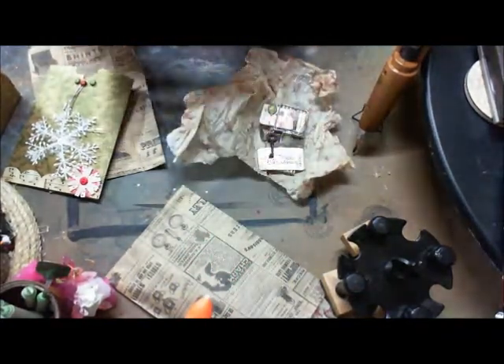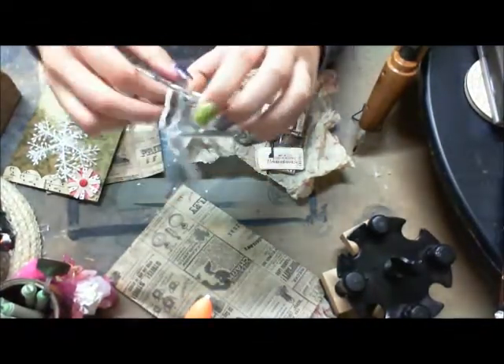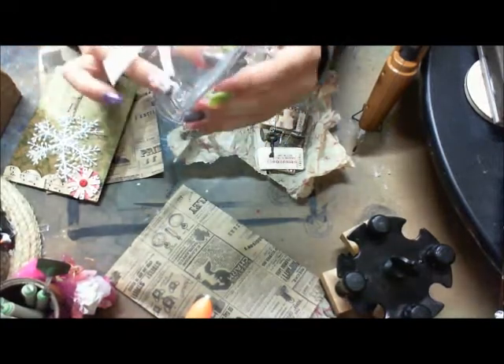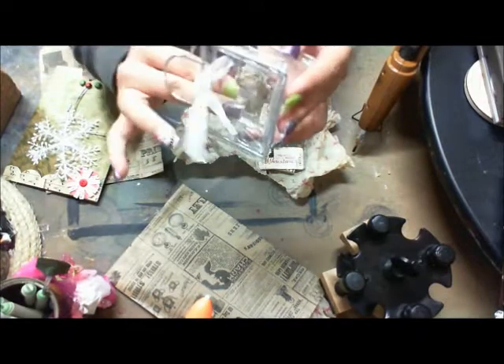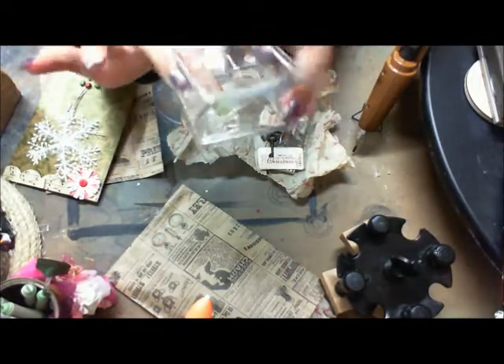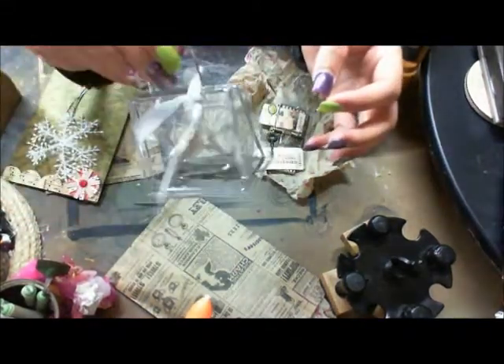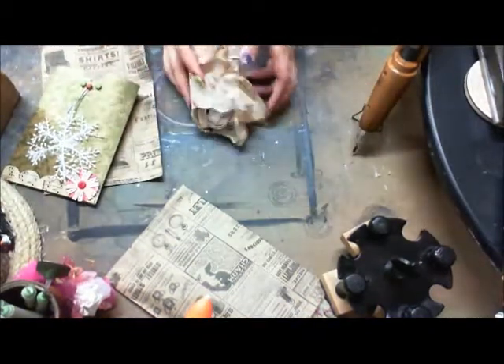In each little bag she included — tell me this is not the cutest little bag you've ever seen. It's a little tiny bag. Look at how cute these are — they're like little purses! Isn't that adorable? That's what was inside.